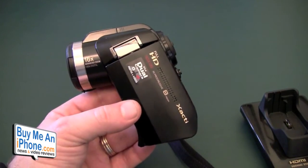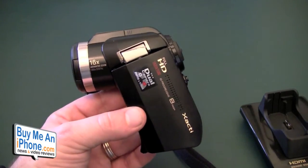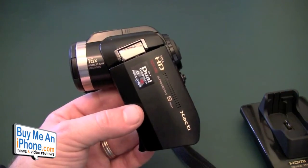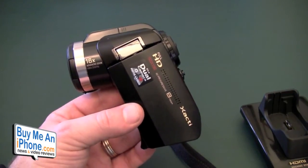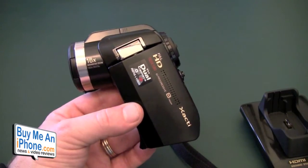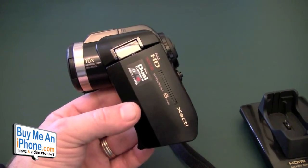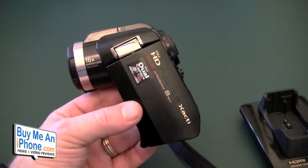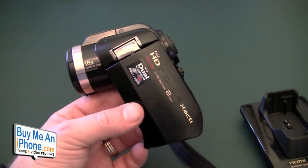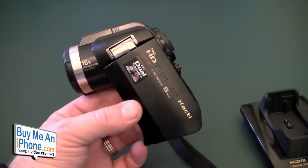I had the VPC 1010 and called Sanyo. Sanyo said I definitely had a defective unit and to send it in for repair. I told them I'd had it five days and wasn't going to be without my camera for three weeks. So I called B&H over in New York — bhphoto.com — a very reputable company, a big camera outlet, and I requested an RMA.